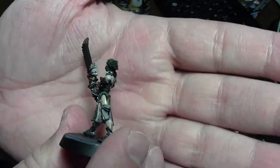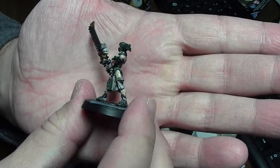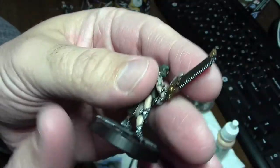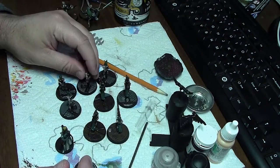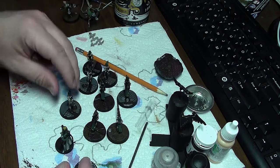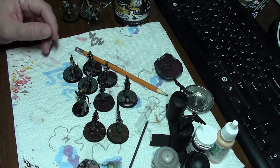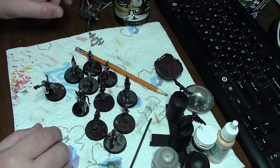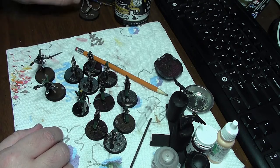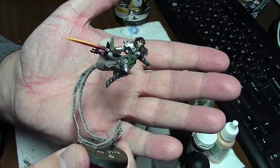Overall for batch work I'm not upset with the skin on these ladies, but if these were centerpiece models I would not be happy with them. There were nine of them plus the mistress of repentance, so I just did what I could and got them finished. I even went ahead and started on St. Celestine and her two friends, which have turned out fairly decent — I really like them.